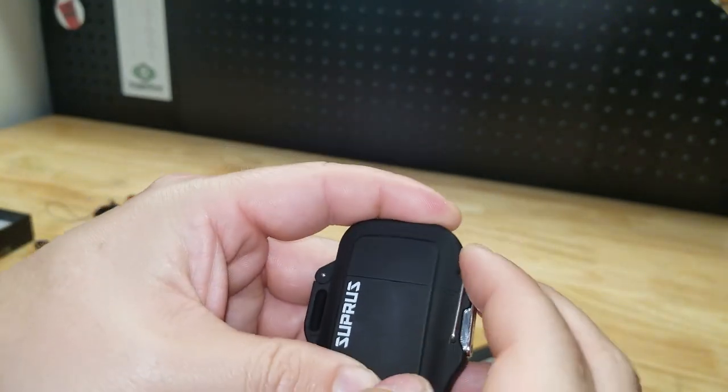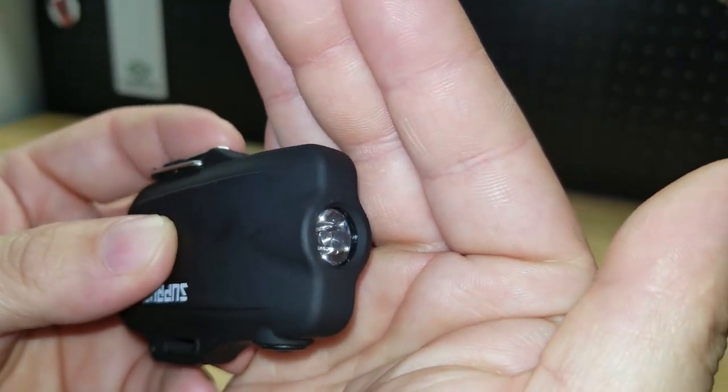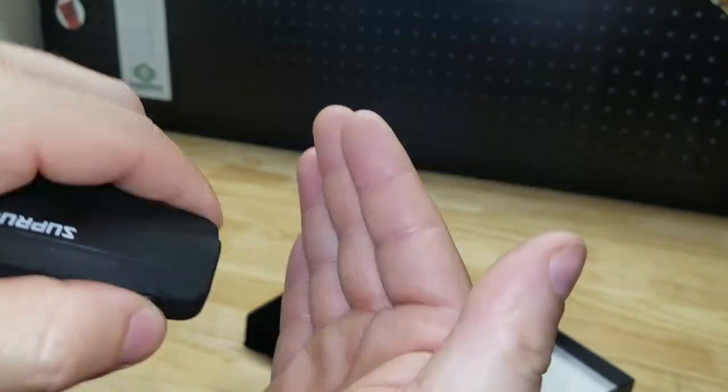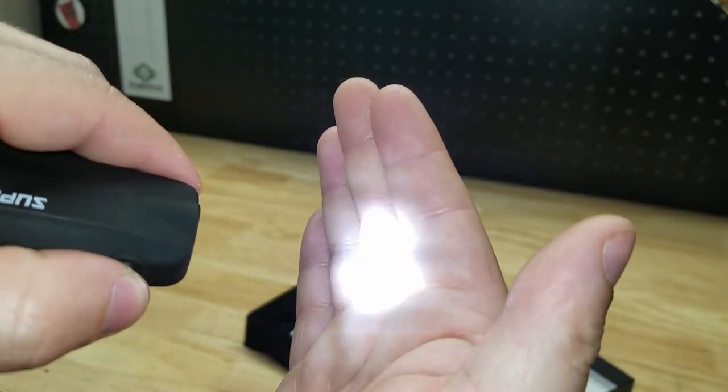Another added benefit of this specific one is we have a flashlight on the bottom — it's a nice little extra feature. There is the button for that. You have an SOS mode, you have high, and you have low.